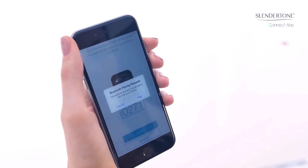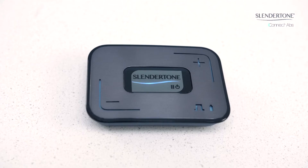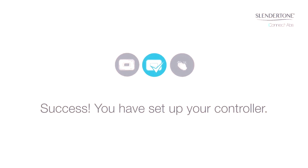A Bluetooth pairing request will pop up on the screen. Select pair. After pairing, the controller will turn off. You have now set up your controller.